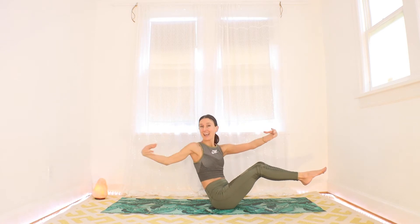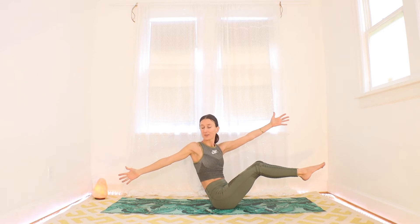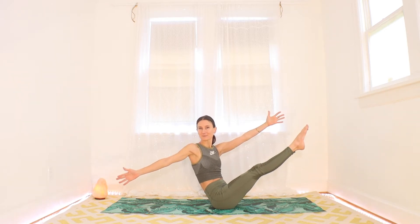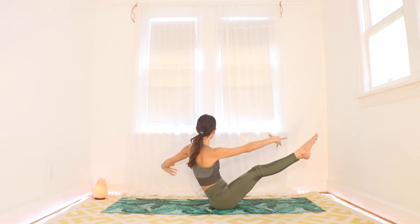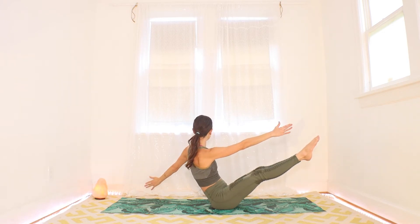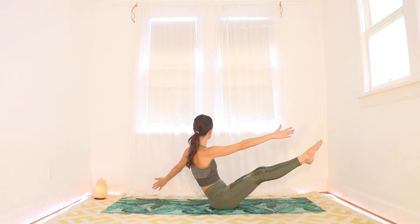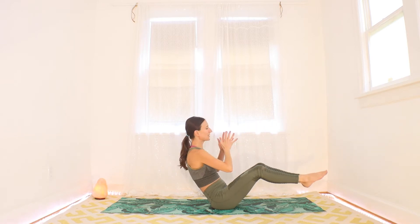One more time on the right — now hold. Push your knees together, open those arms so wide, and breathe. Looking over that right shoulder. For less challenge, drop your feet; for more challenge, extend your knees. One more big breath here, friends. Exhale through center, inhale to the left — hold and breathe. Remember the modifications: feet down, feet up, long spine. Let yourself shake a little bit. One more big breath in, and with your exhale, bring it back to center.